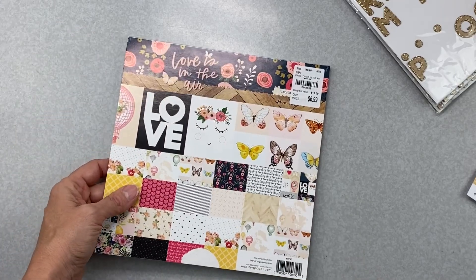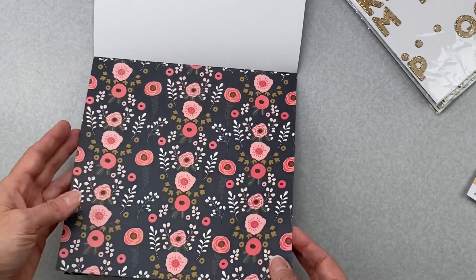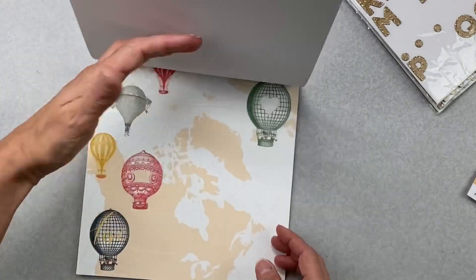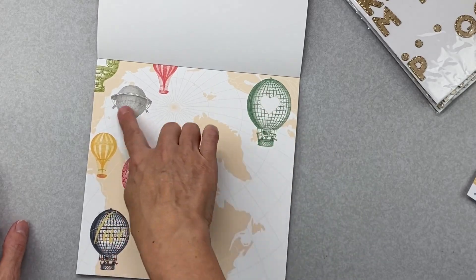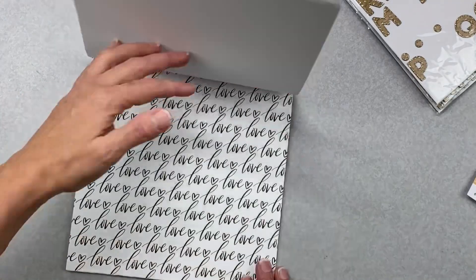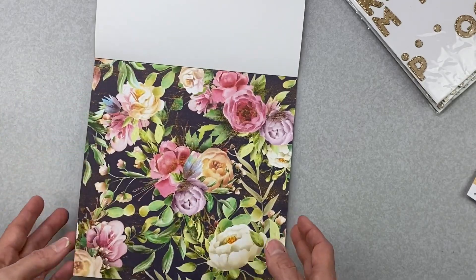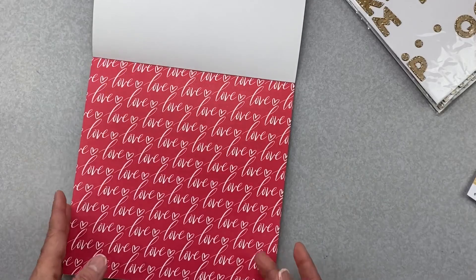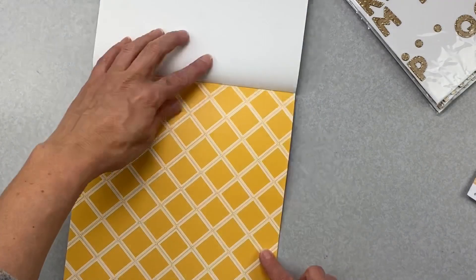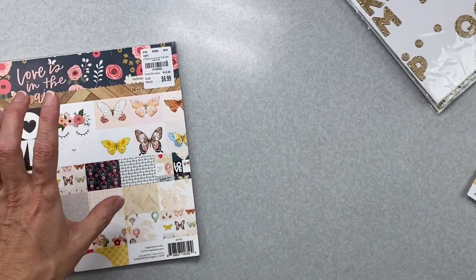Look at how cute that camera element is — really, really pretty papers. I think this is an eight by eight pad. It's a mini paper pad, still eight by eight. I haven't used any of it. There's almost-black — like a navy black — some nice wood grain. I'm more likely to detail cut out the little guys than use the full page. Lots of hearts on this one, lovey script words.